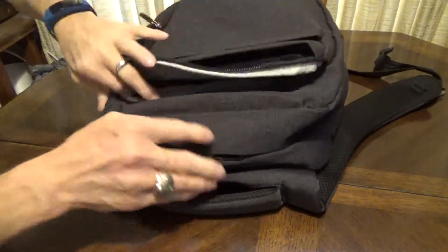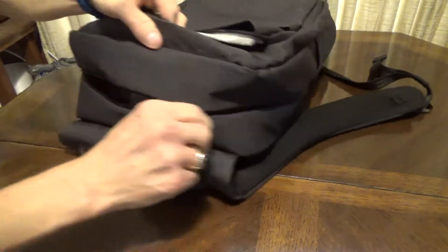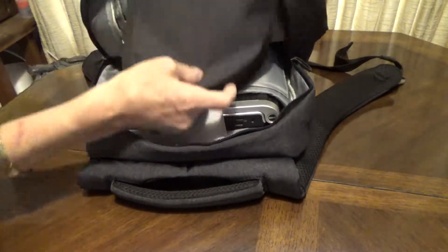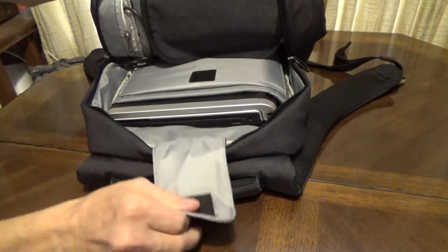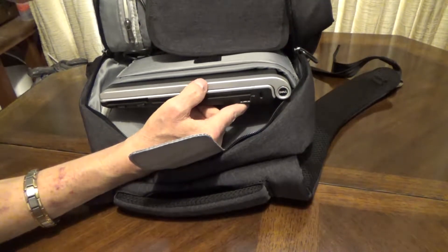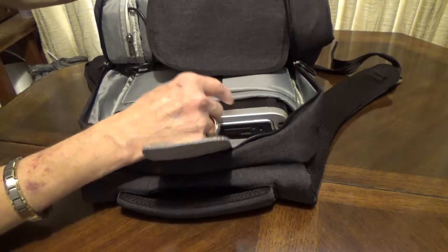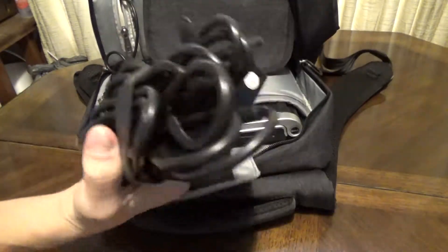Right now I've just got in the main compartment here a laptop. You've got a zippered pocket inside — a variety of different pockets and styles. This one is velcroed. I have about a 15-inch, or 14-point-something-inch laptop. I don't remember the size of this; it's kind of a backup laptop so I don't use it all that often, and of course the power brick for it.